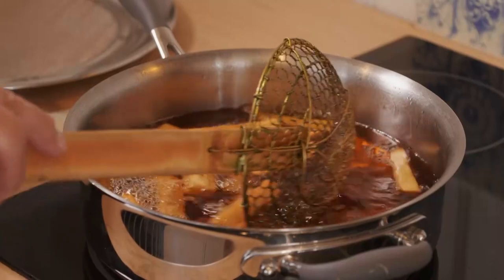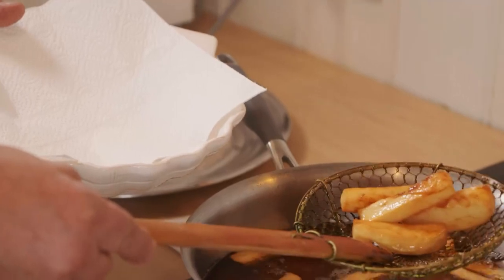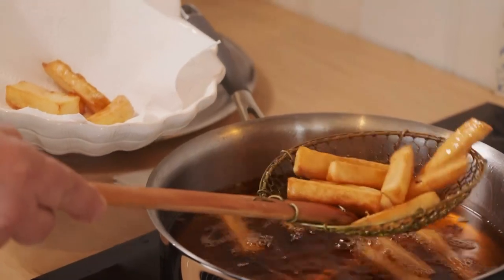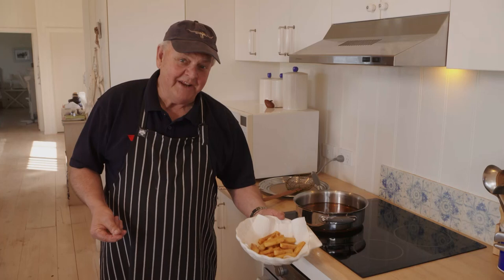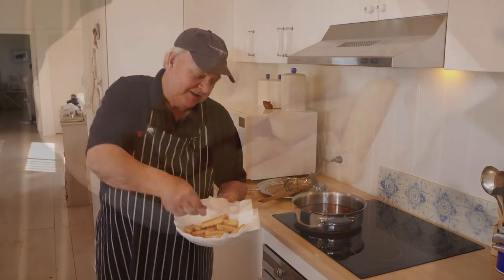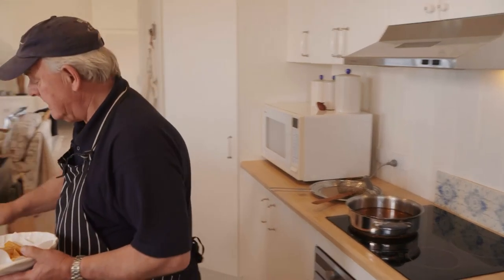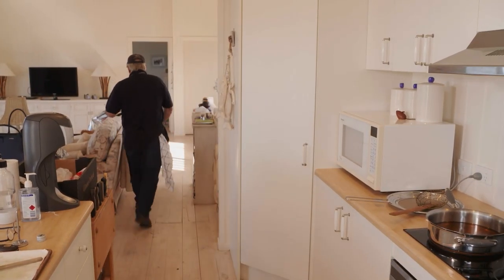Oh, look at this — they look pretty good. The rice bran oil is fabulous because it can take very high temperatures without burning. And look at those — these are just going to be wonderful. Now, if you really wanted to be decadent, cool them down again and then cook them for the third time, but not today. A bit of flaky salt — doesn't get much better. I think I might take them out to my mate Mickey. Chips all!